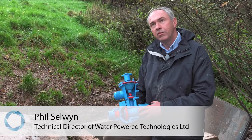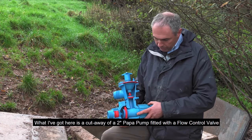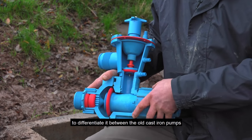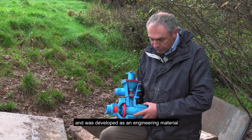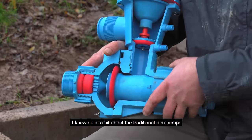What I've got here is a cutaway of a PAPA 2-inch pump and a flow control valve. The interesting thing is to differentiate it from the old cast iron pumps — this is a composite material, basically a 50% fibre and nylon mix. It's very strong, non-corrosive, and it was developed as an engineering material over the last 15 years.